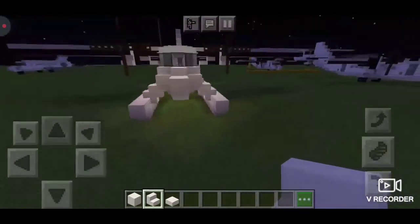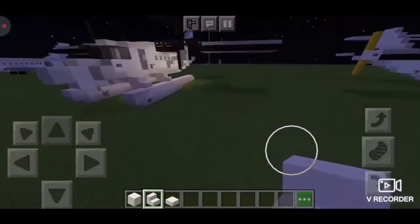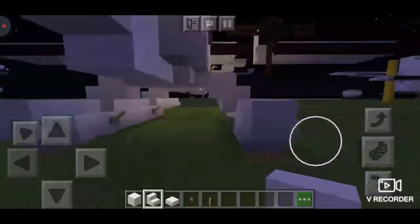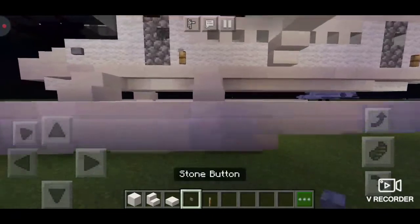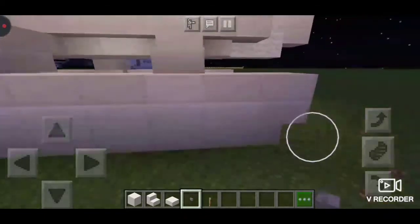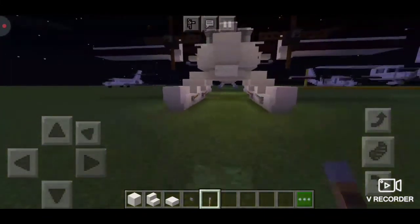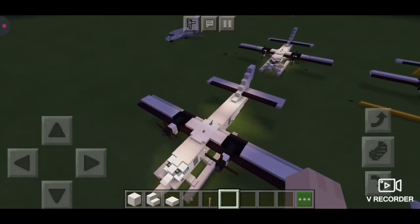Once you've repeated the process, you have finished your floats for the twin otter. If you want to leave it like that, that's fine. If you want to add some detail, grab four levers and a stone button. Place the stone button on the first block — the block right before the stairs — then add levers under the stairs. And boom, you've just finished your twin otter with floats — congratulations!